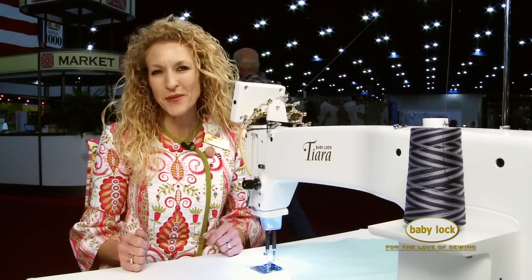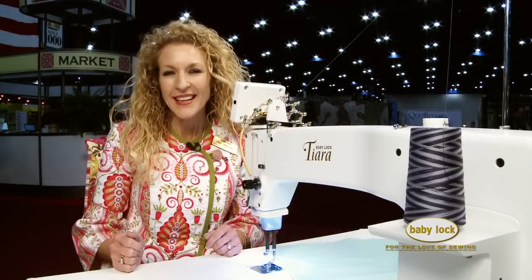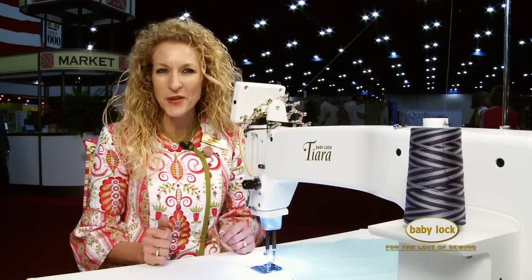Hi, I'm so excited to share with you the Baby Lock Tiara Long Arm Sit-Down Quilting Machine. This quilting machine gives you great features and it's in a small, compact space. Come on over and let me show you how it works.